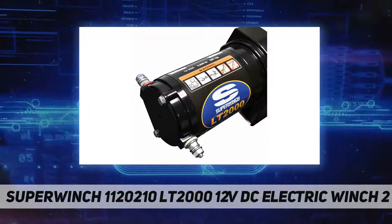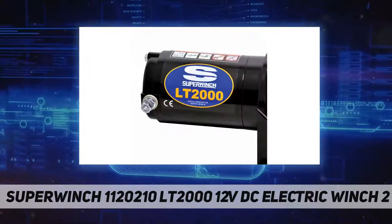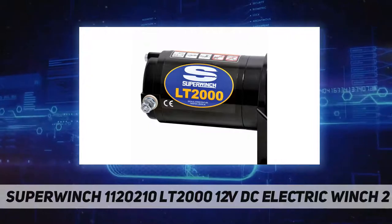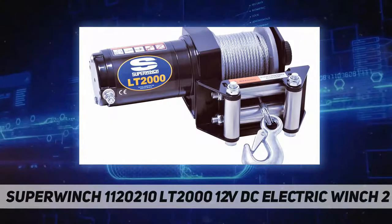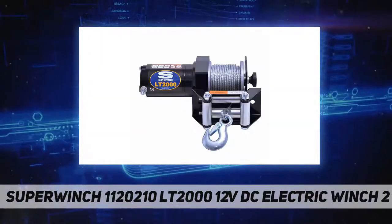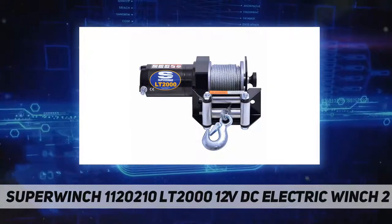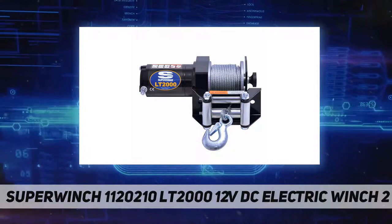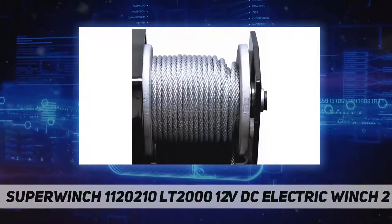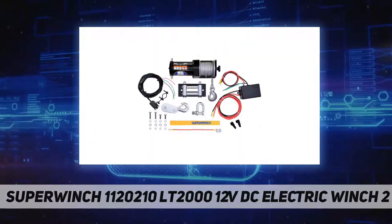Powerful, versatile, and easy to use, it can be permanently mounted or used as a portable winch with optional quick connect wiring and mounting kits. The full metal planetary gear train provides strong yet quiet operation. Several additional features including dynamic braking, built-in circuit breaker protection, and a low amp draw system ensure big performance at a surprisingly affordable price.